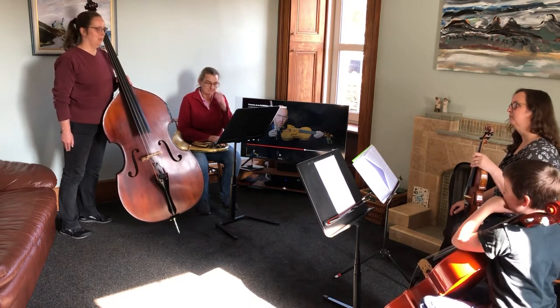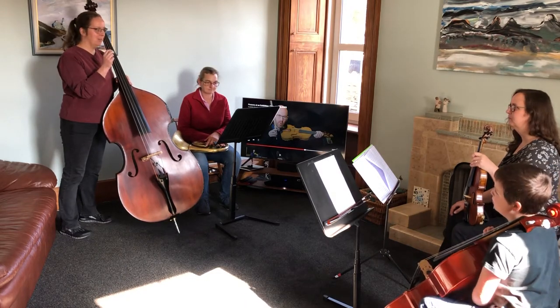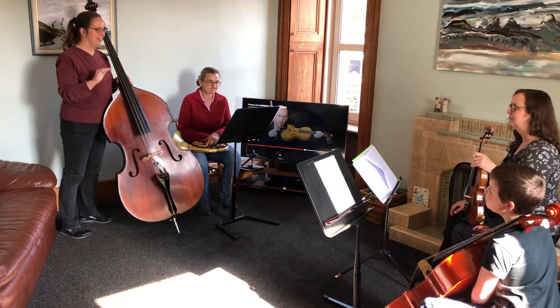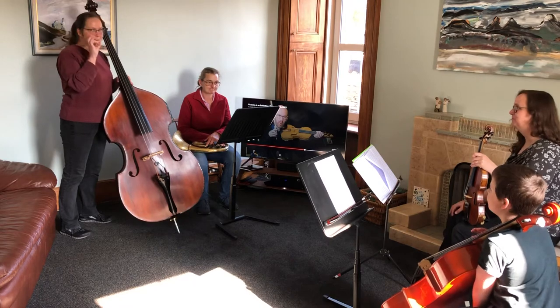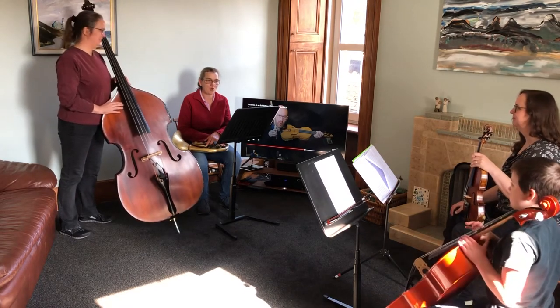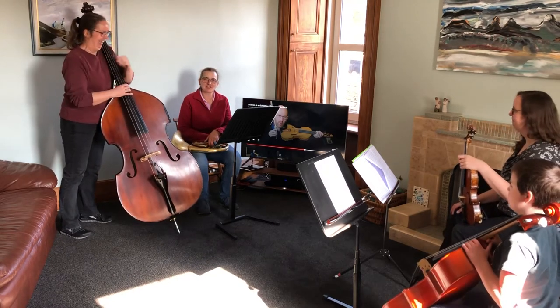They're arguing about something, and the woodwind and brass come in to heighten the argument. The second time they come in it's pretty nasty — it's got accents and double forte, so very loud. You can make it really like that, while obviously always making a lovely sound, as Susie says.